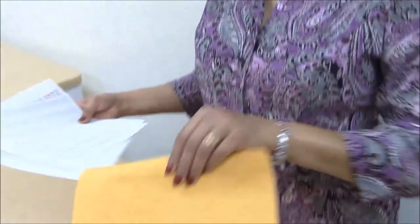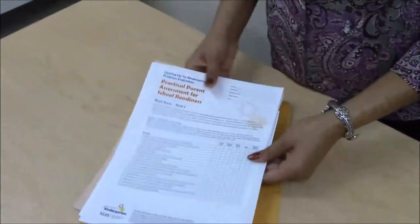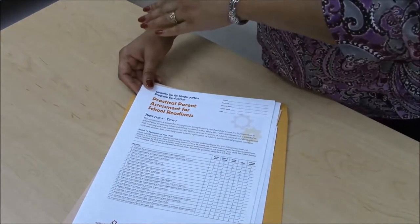Collecting Evaluation Data for Gearing Up for Kindergarten. Let's review the process of collecting the data for the Gearing Up for Kindergarten program in North Dakota. We collect evaluations two times: once at the beginning of the program and once at the end.